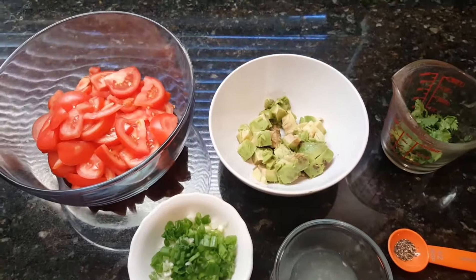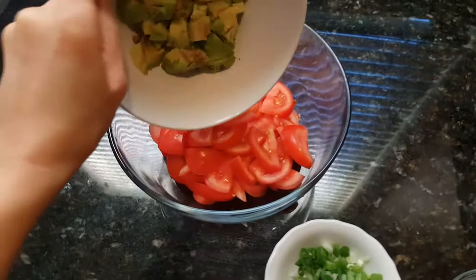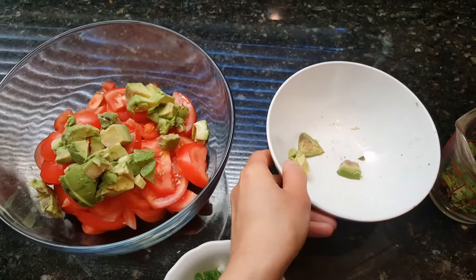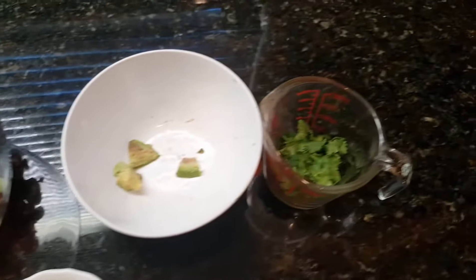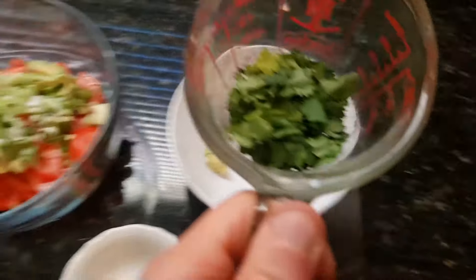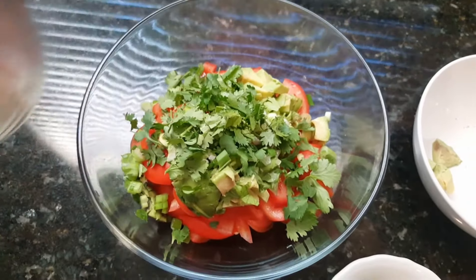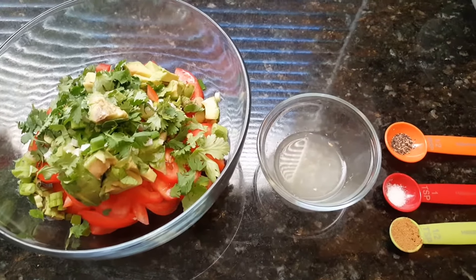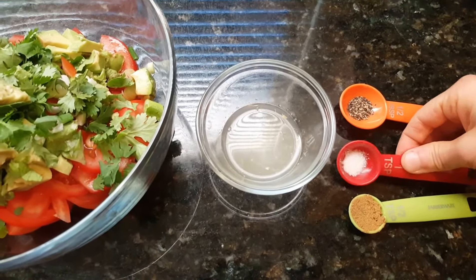So now we're just going to go ahead and combine all the ingredients. We're going to start with throwing the avocados in with the tomatoes, and then we have green onions along with our cilantro, and then next we're going to mix together our seasonings with the lime juice.